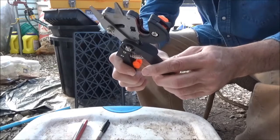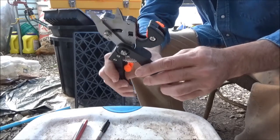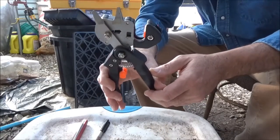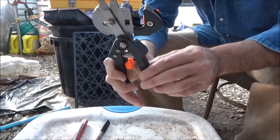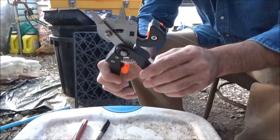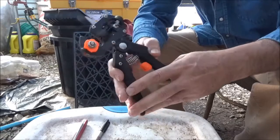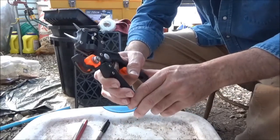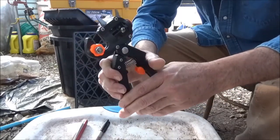Hey everybody, this is Okie Rob. I'm gonna try to do a little grafting today on some peach trees. I just wanted to show you this little tool I use — it seems to simplify the way I graft. It has a little cutting blade inside that makes a notch. It's not required or necessary; you can still have successful grafts without it, so I don't think you have to run out and purchase one of these things.